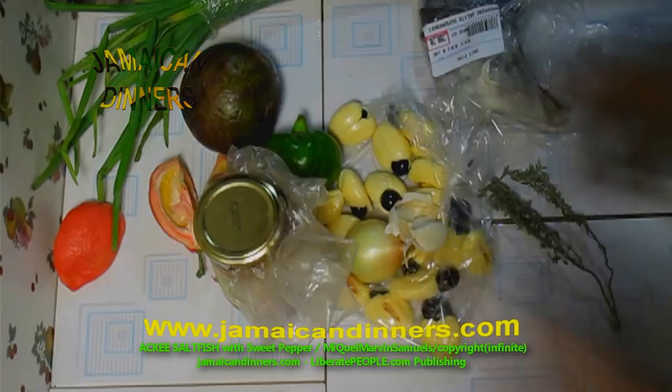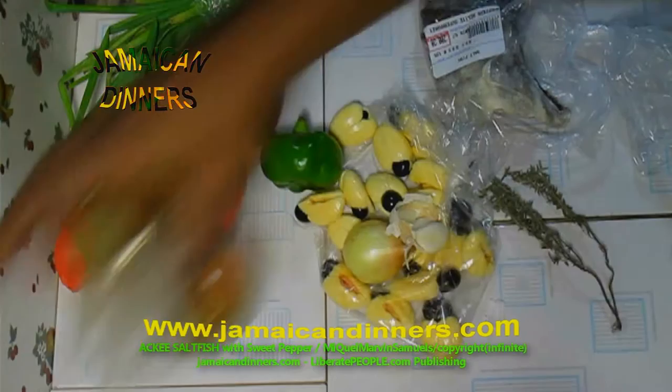And we're going to use scotch bonnet pepper. That's my pepper — I store it in vinegar. I've had this about three months.